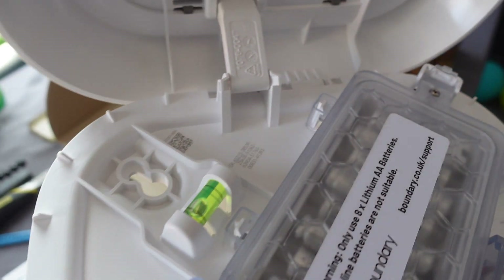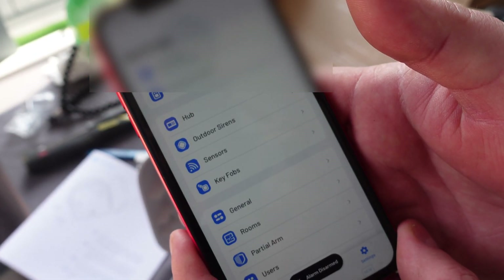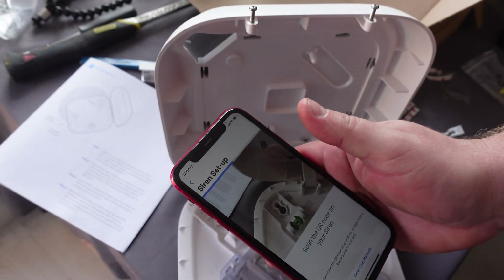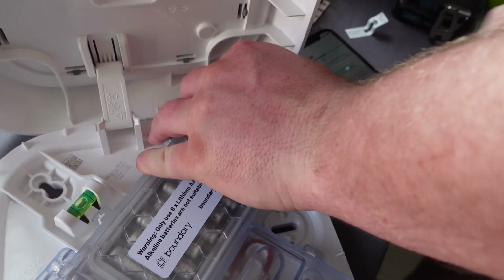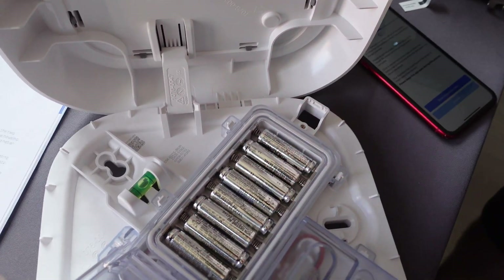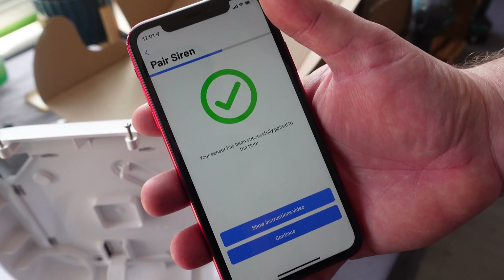We've got the outdoor siren — eight batteries. There's the spirit level and the QR code. Let's get it up on the wall. Go back to settings, this time outdoor sirens. Scan the QR code, then pull the battery tab out. Siren paired — let's keep it as outdoor sirens.